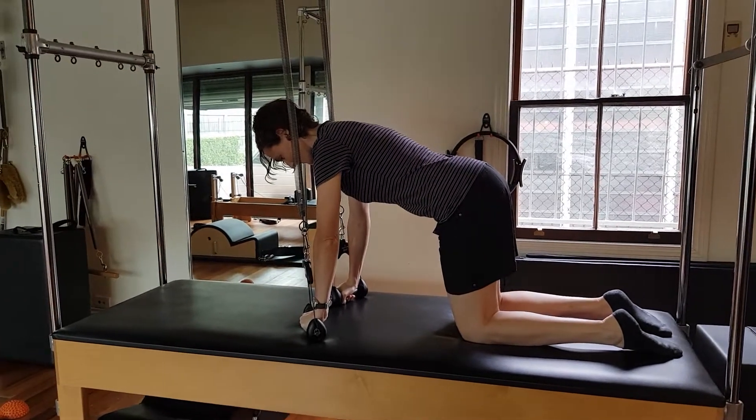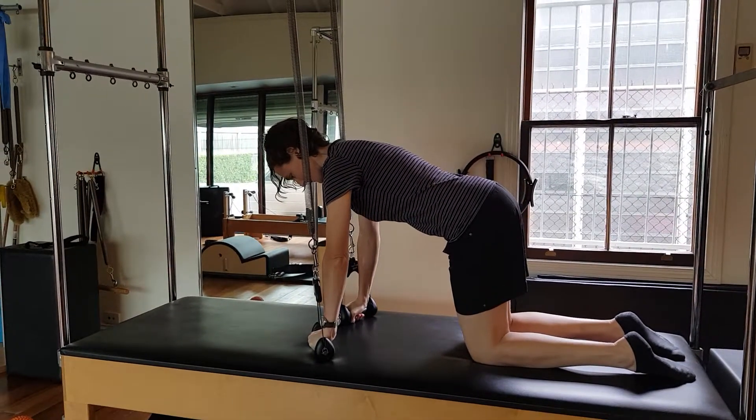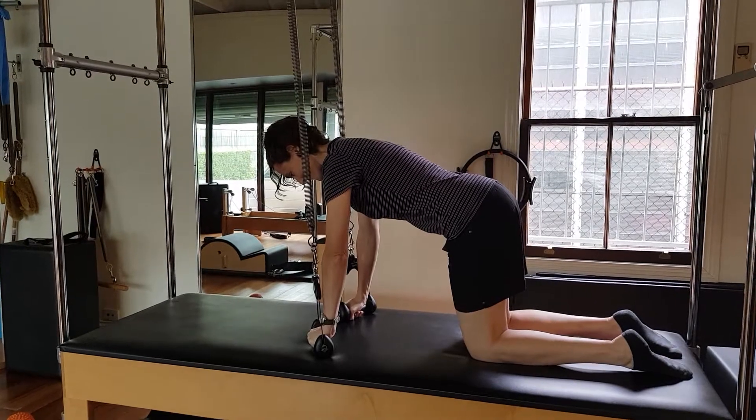Hello, it's Carla here at Body Organics and I'm with Felicity. Today we're working on Evolved Hound Dog on the Cadillac.